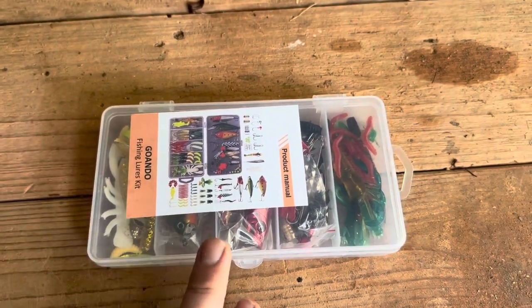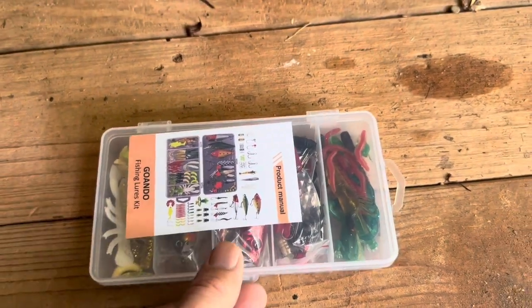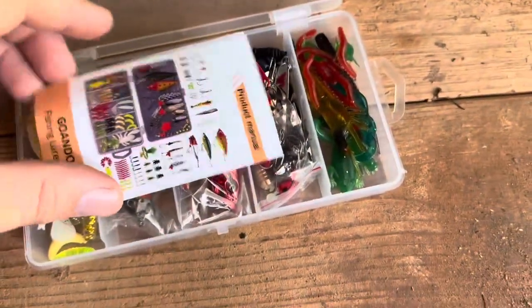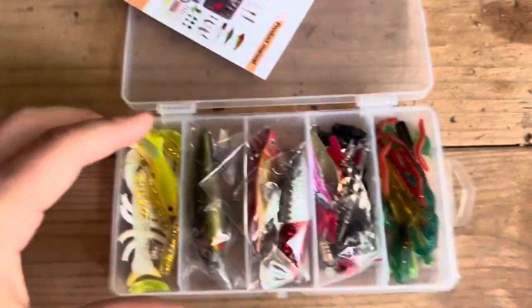Today I'm going to review this Go Andos fishing lure set. The set that I purchased is actually 78 pieces. So let me go ahead and show you exactly what's inside, and then I'll go ahead and put some on my fishing poles and show you how it is.